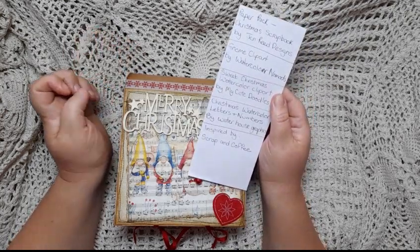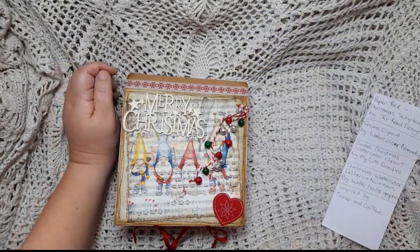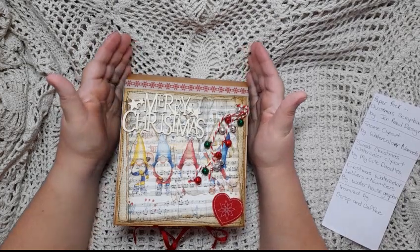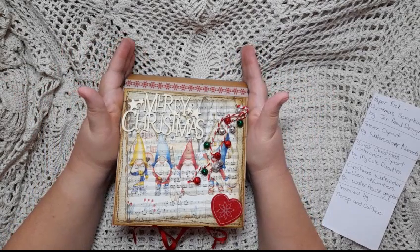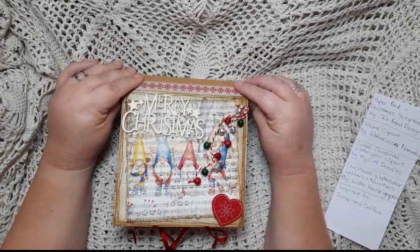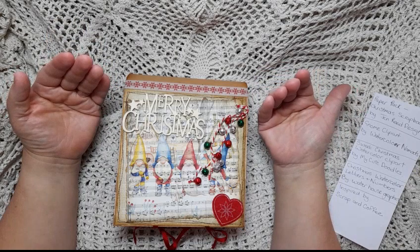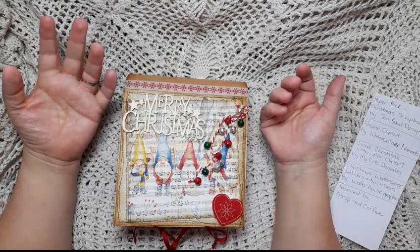This December Daily was inspired by a YouTube channel called Scrap and Coffee. About a year ago she did a flip book type December Daily as a kit with a tutorial, which she sold on her Etsy site, but she doesn't have it for sale anymore. I watched her construction videos, and in those videos she doesn't give any measurements — I'm assuming those go in the kit.